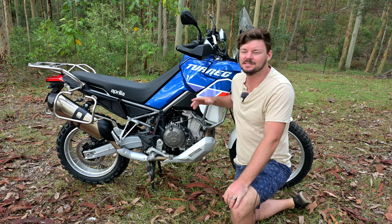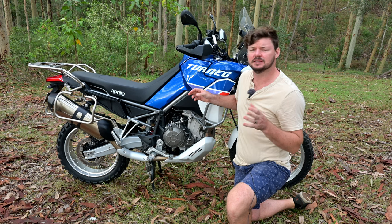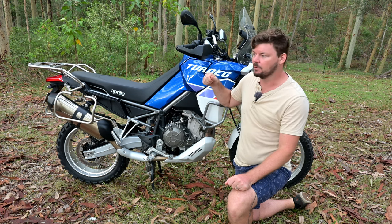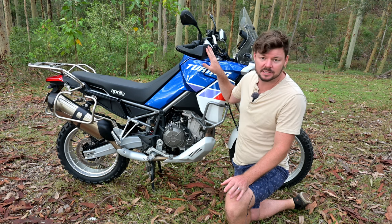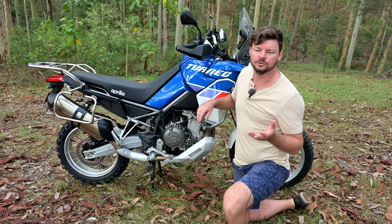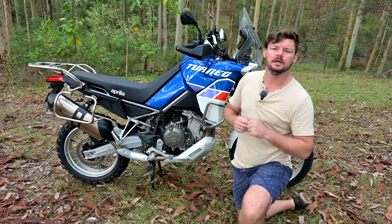Let's talk about the engine. It's a 660cc parallel twin putting out roughly 80 horsepower, and the easy way to wrap it up is it's an absolute peach. There's power everywhere, it's torquey, it's got ample power for off-road and could use a little bit more on the street at times — but that's me being picky. The fueling is perfect, which is very rare. I'm very picky with fueling, especially on-off fueling when riding off-road or in traffic. The only thing I can pick on off-road is it's a tiny bit soft off-idle, which has caused me to stall a little in technical enduro-style riding.